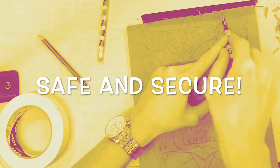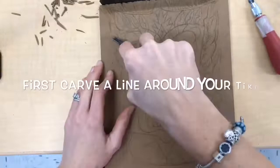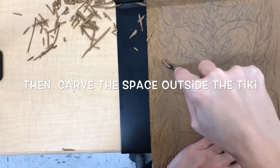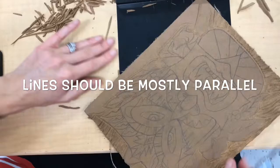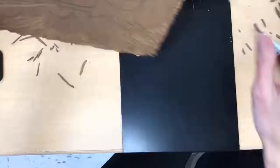Now that you understand how to keep yourself safe, you can get started carving your project. Begin by first carving a line around your tiki. Then carve the space outside the tiki, removing all of the raised area outside the tiki with lines that are mostly parallel to each other. The lines do not have to all be straight — they can curve and they can wave — but they should be mostly parallel and not criss-crossing. This will take some time, but it can be a lot of fun, and I find it very addicting. Happy carving!